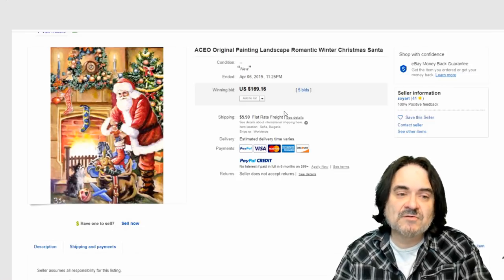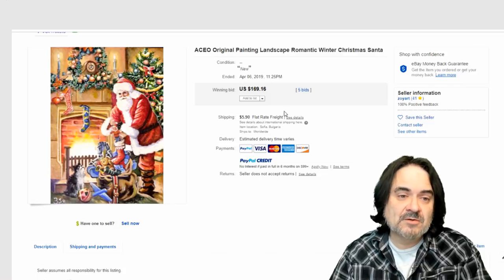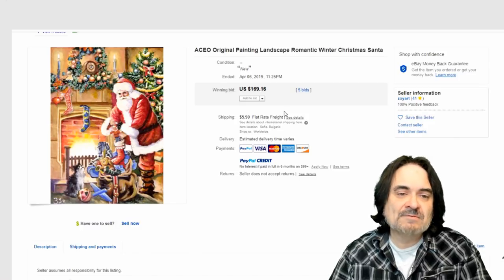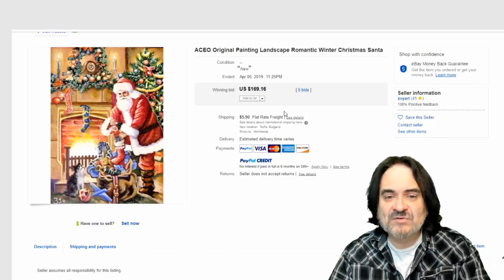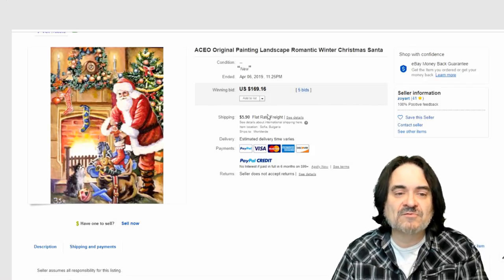Santa Claus doesn't go very well in these. Somebody might say $169 is a pretty good price — it's probably the high end for Santa Claus cards. Some of the other characters can go for $400 or $500 every day of the week. Santa Claus pushes it at $170. In season they might go for a little more. Five bids, $170 basically.